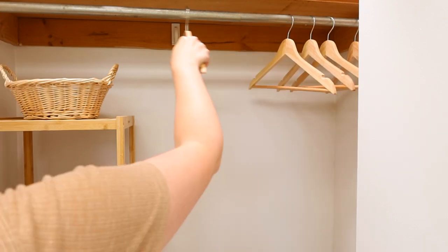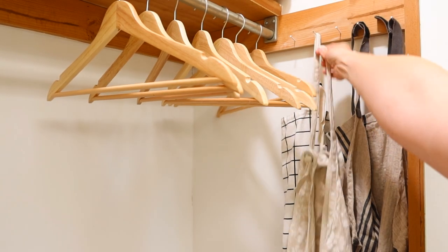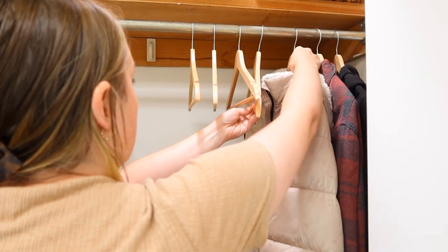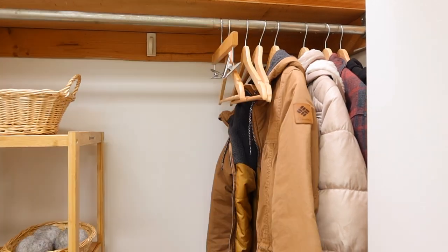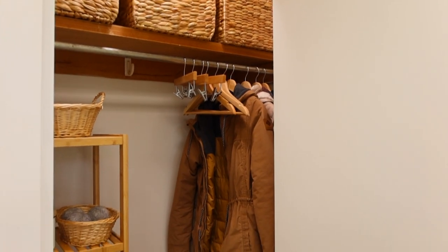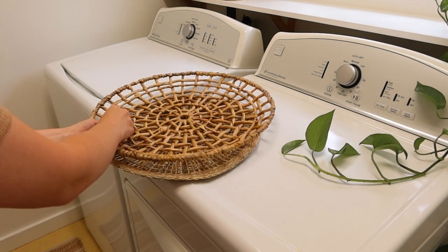I love wooden hangers - I just think they bring such an elevated feeling to your closet. I like making closets look pretty. It's one of my favorite things to be able to open up a kitchen cabinet or a closet door and the inside is also pretty. Who says decorating has to stop at just your rooms - you can also do it within your closets. Wooden hangers bring that extra feel.